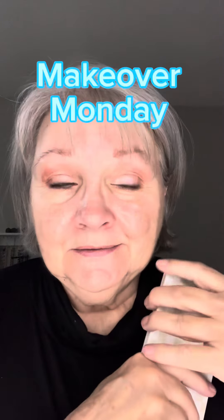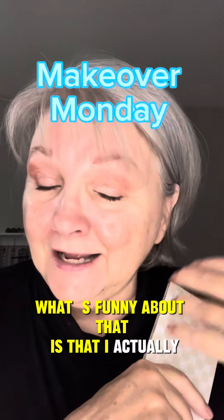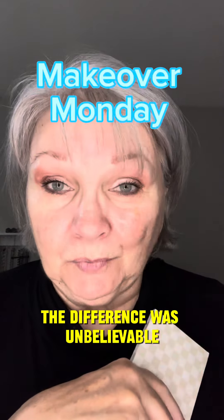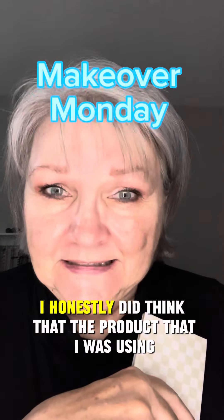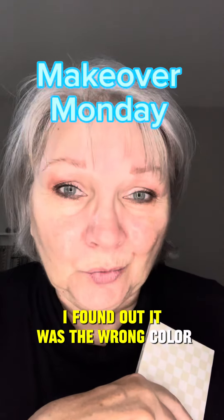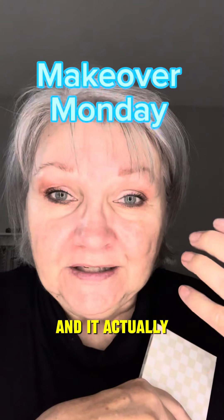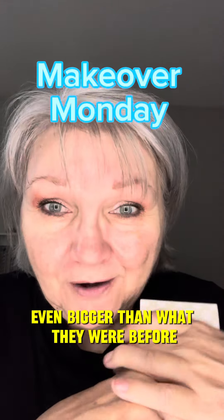At 72 years of age, I didn't know that my skin needed help — I thought it looked good. I did a video comparing one side of my face with what I used before and the other side using Seint. The difference was unbelievable. The product I was using was the wrong color, the wrong texture for my skin, and it actually accented and made my lines and wrinkles even bigger.